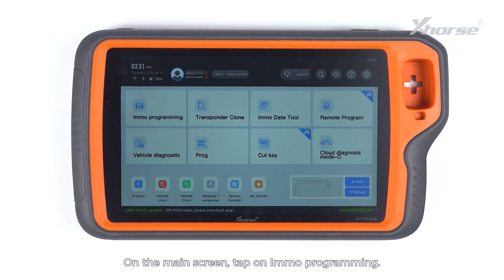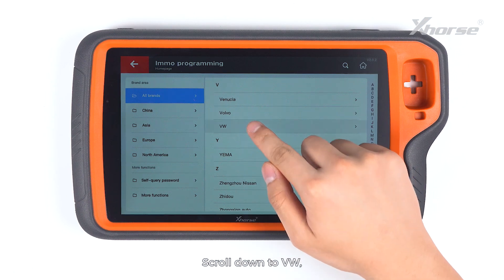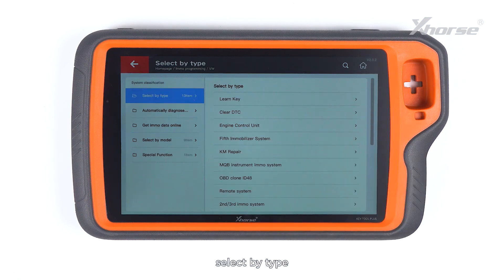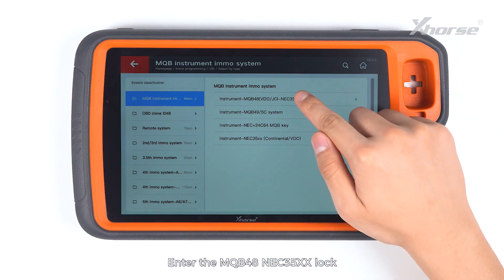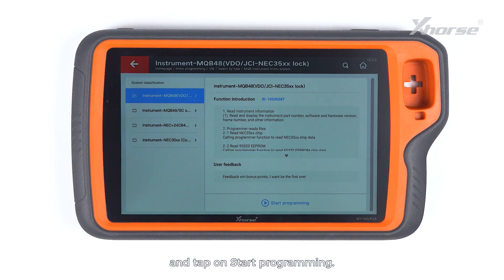On the main screen, tap on IMMO programming. Scroll down to VW, select by type and select MQB instrument IMMO system. Enter the MQB48 NEC35XX lock and tap on Start programming.